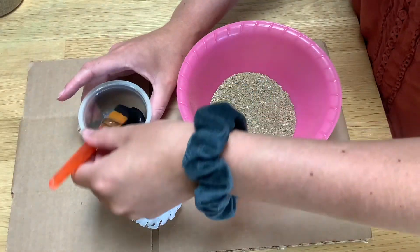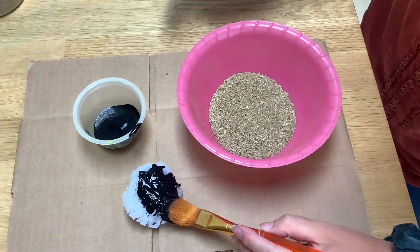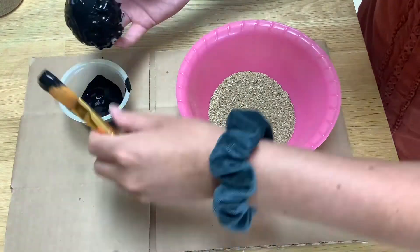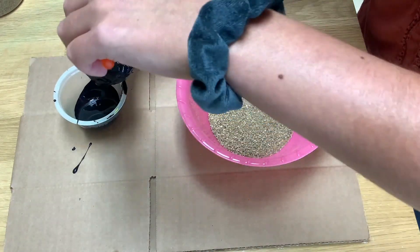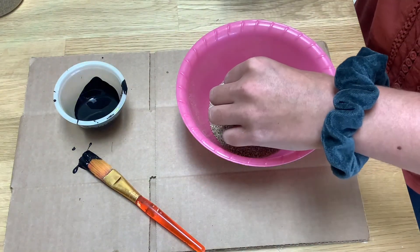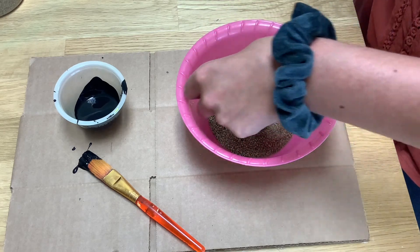Now it's time to decorate. Once your glue is all dry, take some black paint and really slather it on the outside of your glue bowl, getting it all completely covered. Then, while the paint is still very wet, dip it into some sand for a nice effect to make it look more realistic.